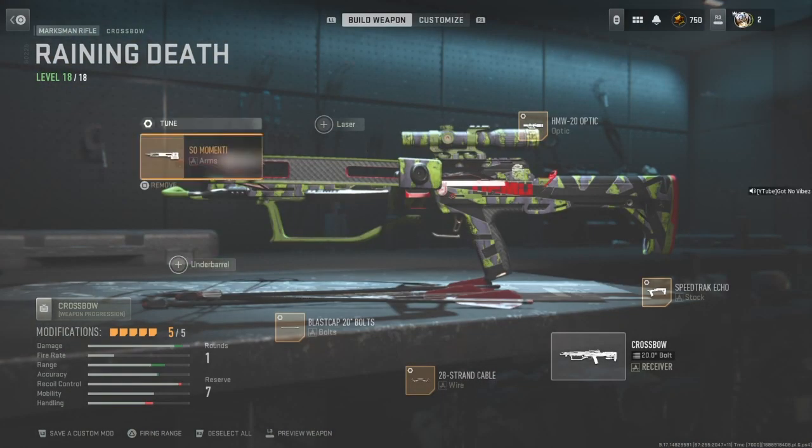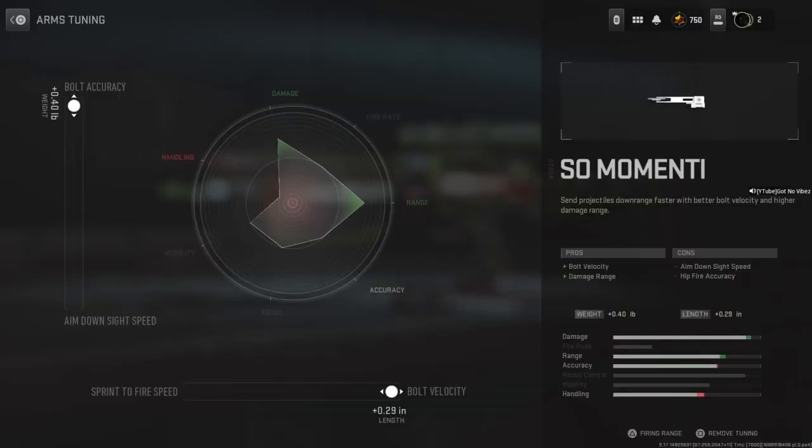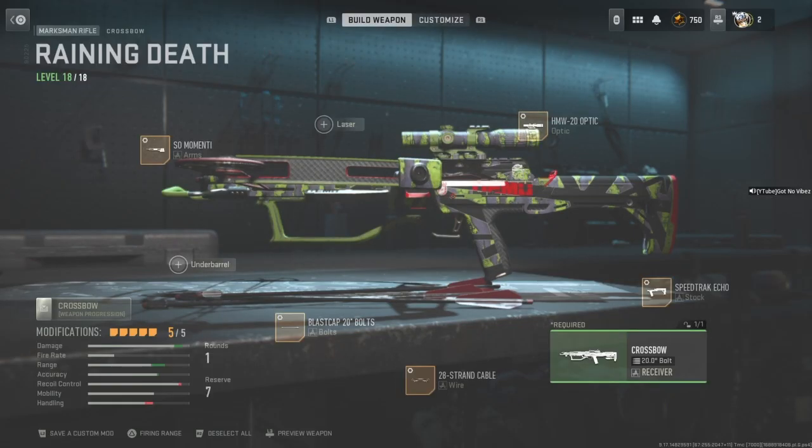So there's my crossbow as it is: SA-20 arms, tune full on bolt accuracy top and bottom, velocity both max, and the HMW optic.